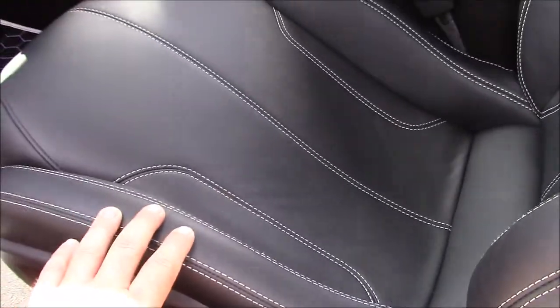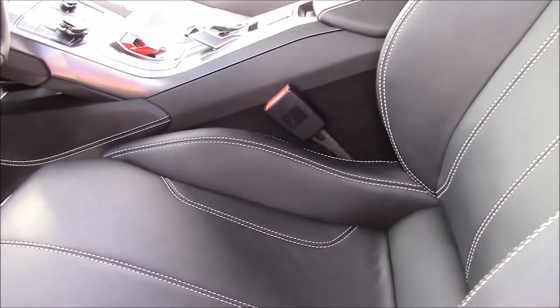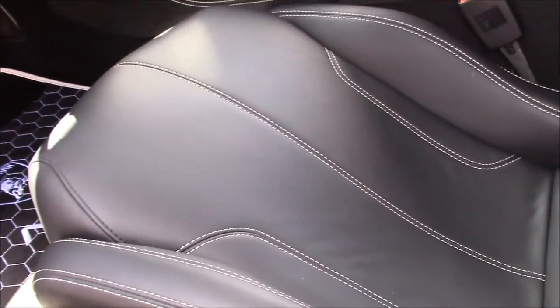The first thing I recommend that you do, which I've already done on these seats, is give them a wipe down with Infinite Purpose Cleaner. The IPC is going to clean very well. It's going to be delicate on this fine leather, and it's going to remove anything that's there that would prevent the interior force field from bonding.